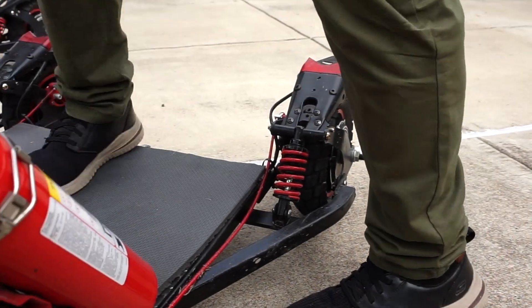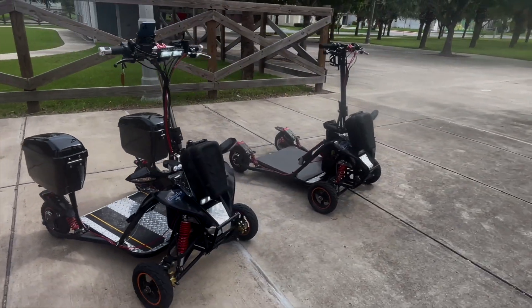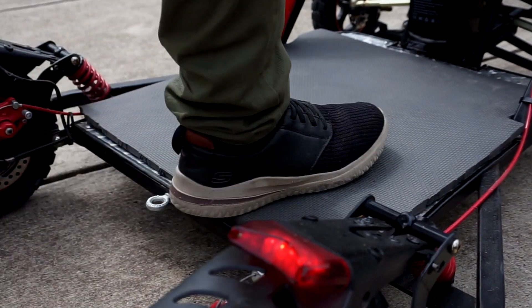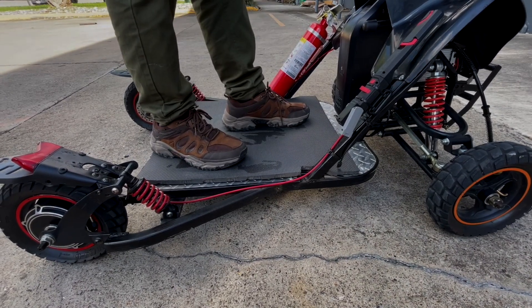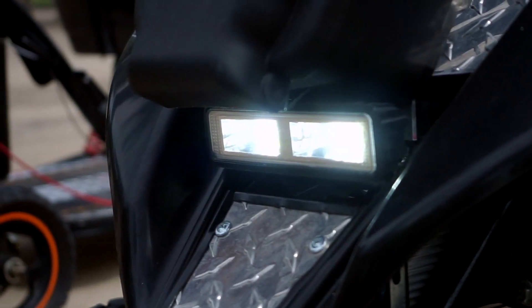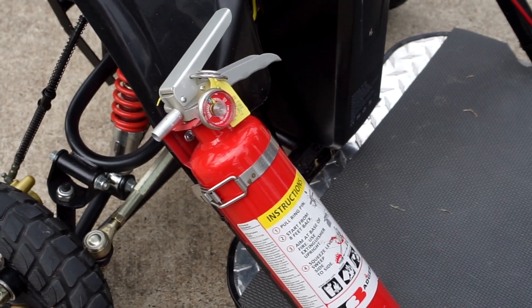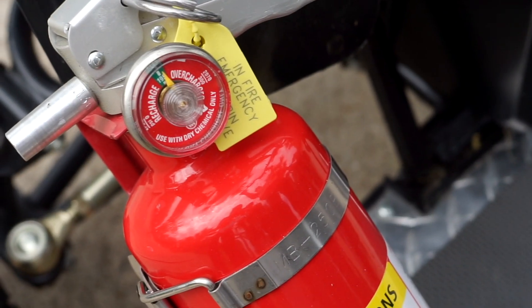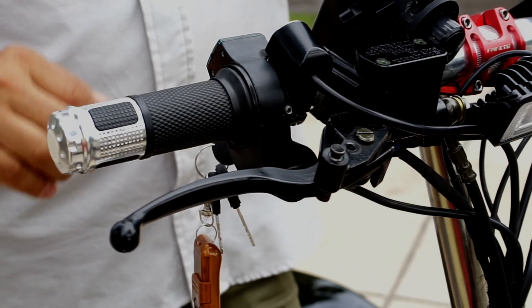Step onto the platform while holding on to the handlebar. Depending on the model, you can board from the back or either side. Make sure the strobe lights, headlights, and horn are all operational. Check that the fire extinguisher is securely attached and in good condition. If the brake is locked, disengage it before moving.